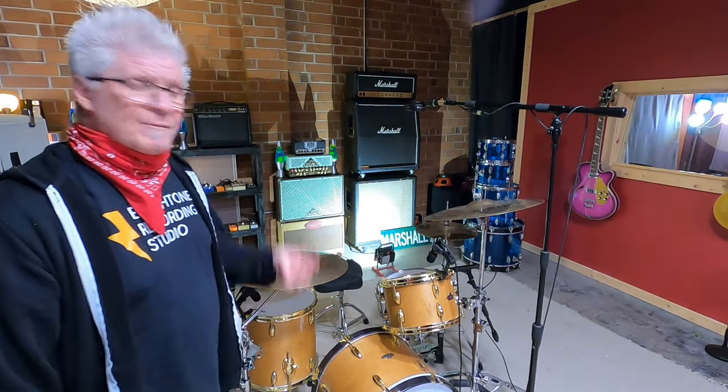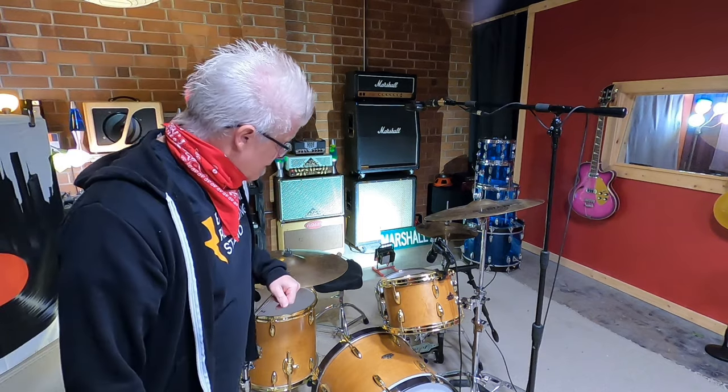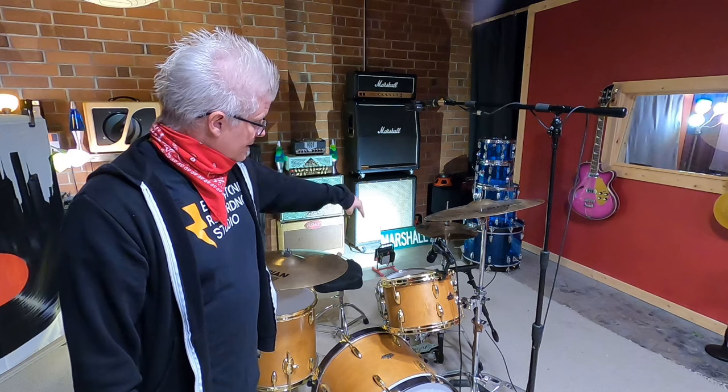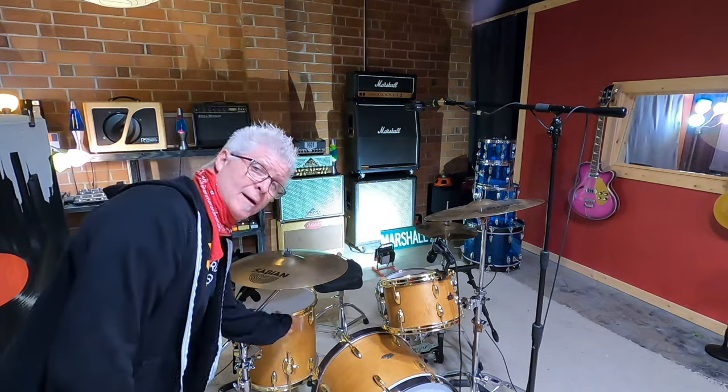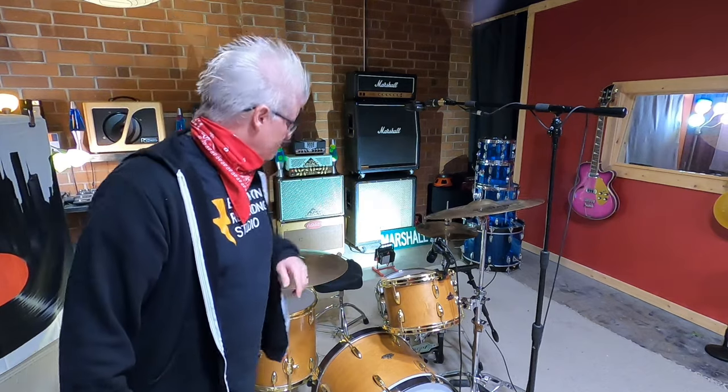So today we're going to take things about as basic as we can. I have a four-piece Reverie drum kit with a kick drum, snare drum, a rack mounted tom, a floor tom, one crash cymbal, one ride cymbal, and a pair of hi-hats.